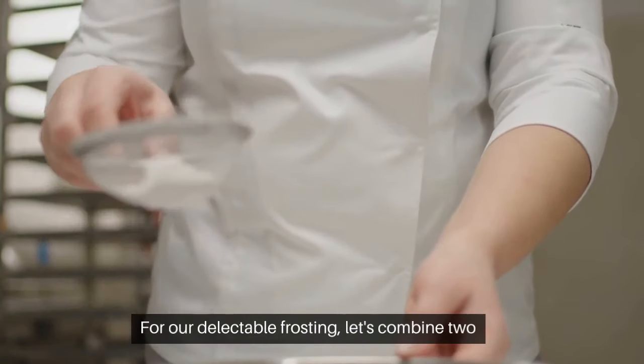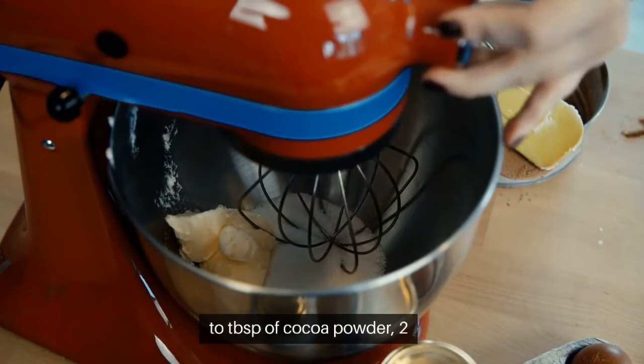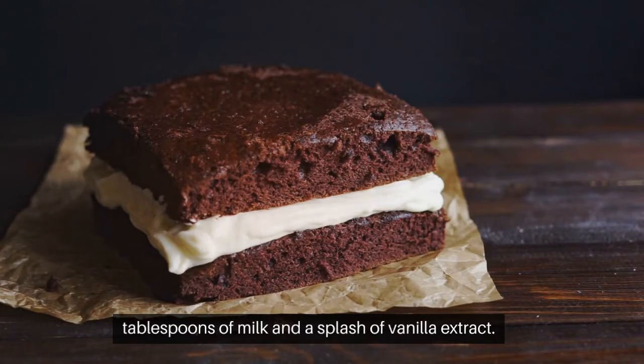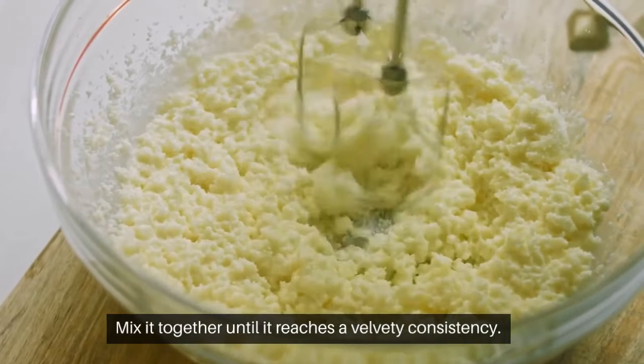For our delectable frosting, let's combine 2 cups of powdered sugar, ½ cup of softened butter, 2 tablespoons of cocoa powder, 2 tablespoons of milk, and a splash of vanilla extract. Mix it together until it reaches a velvety consistency.